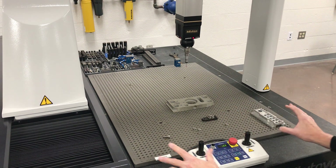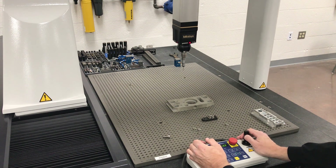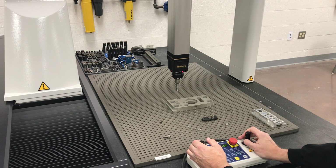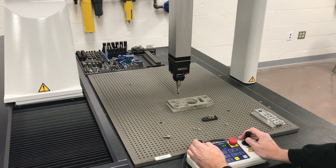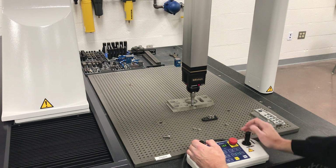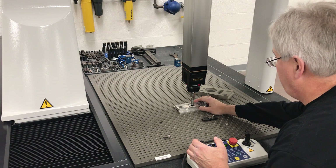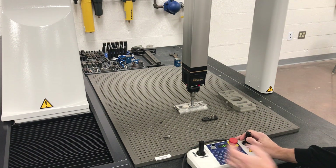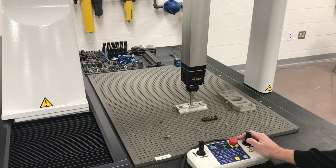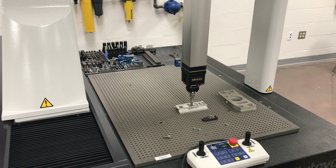Right now I'm not set up in any mode — I'm just moving it around like a hand jog on a CNC mill. Just to show you crashes: if we're coming down and running into something, you can see it jump back as soon as I touch something.